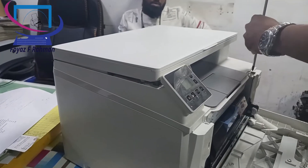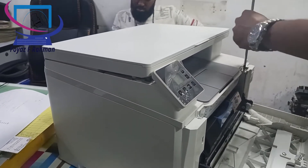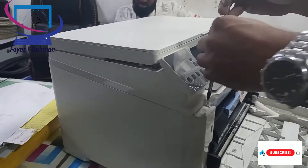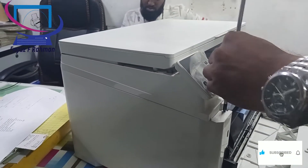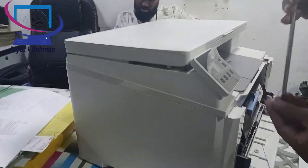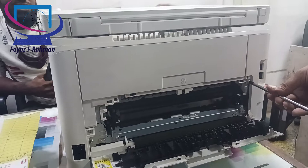Hello viewers, welcome back to my channel. Today I am going to share with you about the HP Color LaserJet Pro MFP M182N Printer, and how to solve print quality issues like light print.